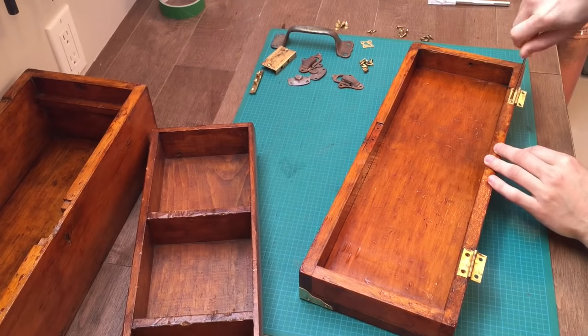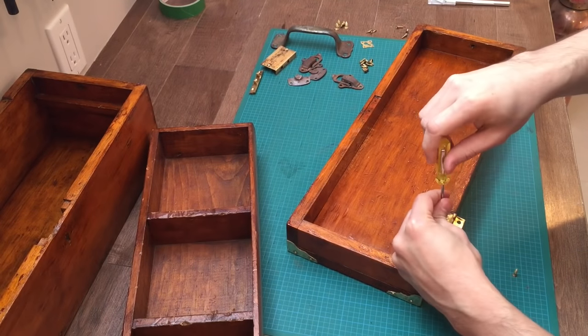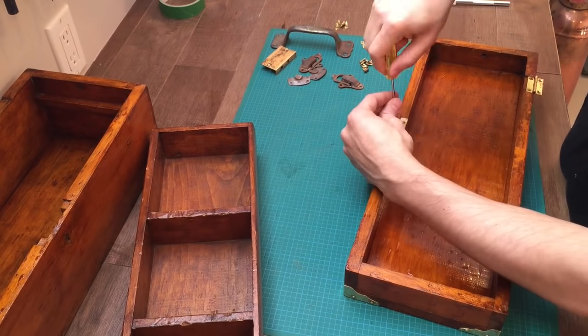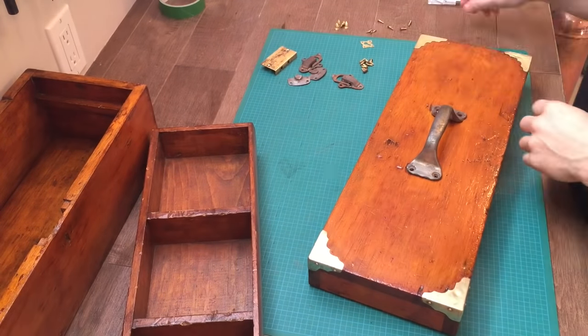I was hoping the rest of the hardware was solid brass, but they turned out to be brass plated. The plating on the top handle and the latches were completely worn off — it was very bad.